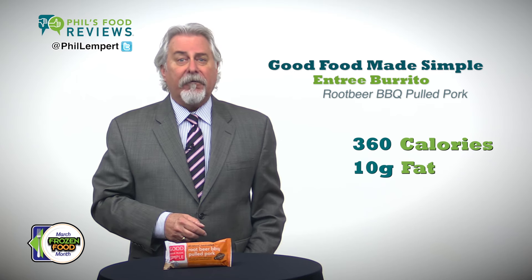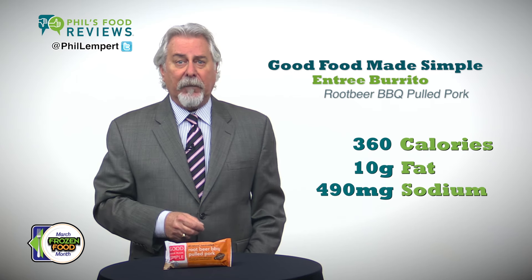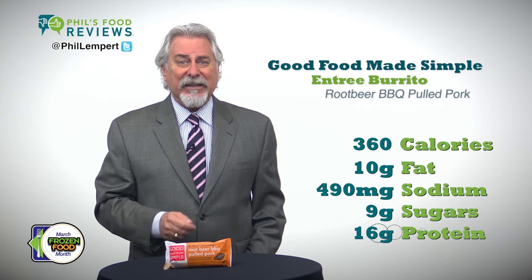One wrap, which is very filling — you can easily share — is 360 calories, 10 grams of fat, 490 milligrams of sodium, 9 grams of sugars, and 16 grams of protein.